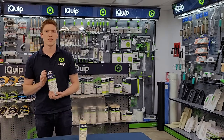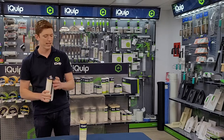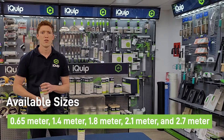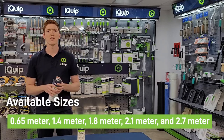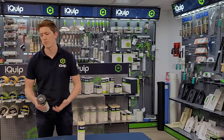It comes in a number of different sizes in both the dispenser-and-film combined or you can just buy the refill. It comes in 650mm, 1.4m, 1.8m, 2.1m, and 2.7m — and when we're talking about those sizes, we're not talking about the length of the product, we're talking about the drop-down and how far the product will drop down.